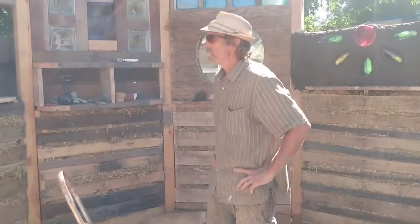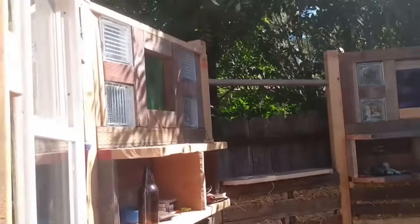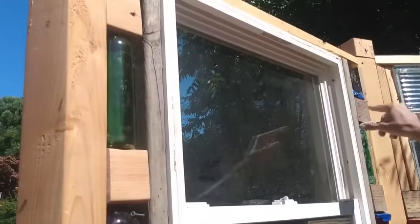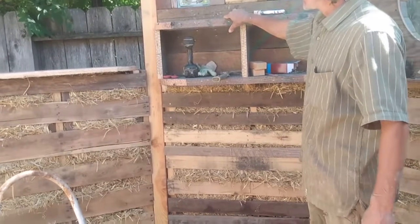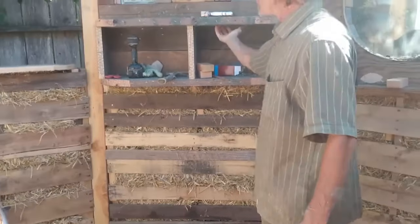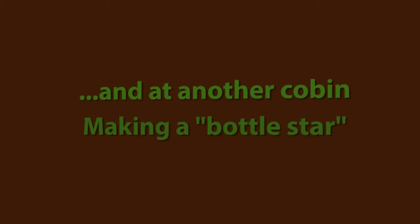I like to arch out the windows with plywood — I'll cut a piece of plywood to make an arch, then put my cob over that. We are now making progress on our little cobbin, framing it all out and playing around with putting these colored bottles in. I'm about to start a bottle star right here. We got chicken wire and put it around the plywood and shelves. We are now in the exciting phase of starting to do some cobbing.